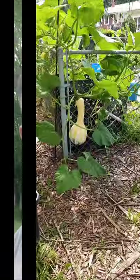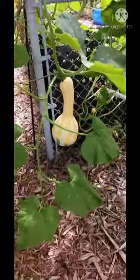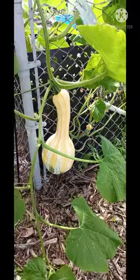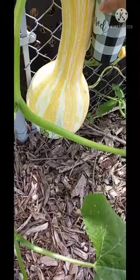Hey everyone, I need a little bit of help. I have discovered what the volunteer squash is in my compost bin. Now I have to figure out when to harvest it. Here is the squash — it just happened to be a cushaw squash. This is humongous. This is my coffee cup next to it.